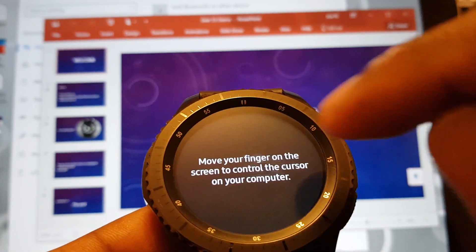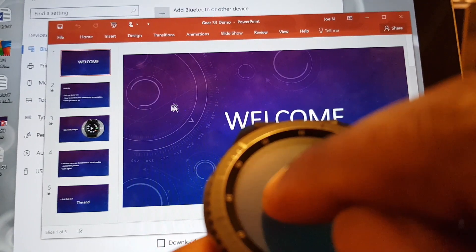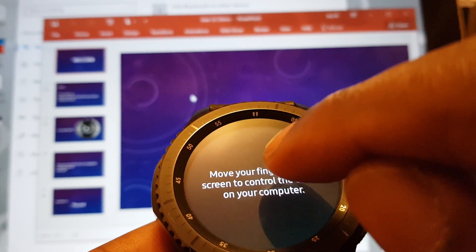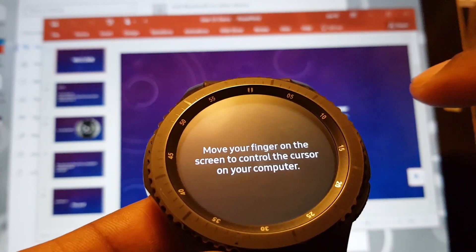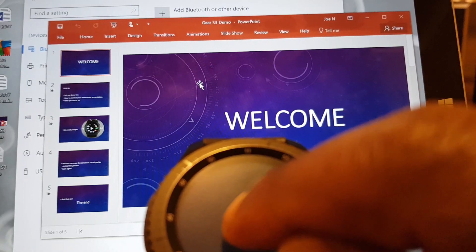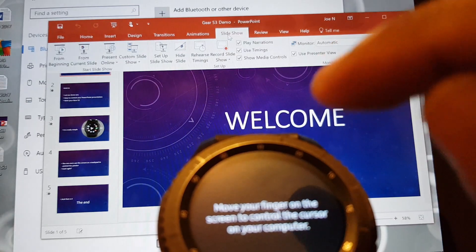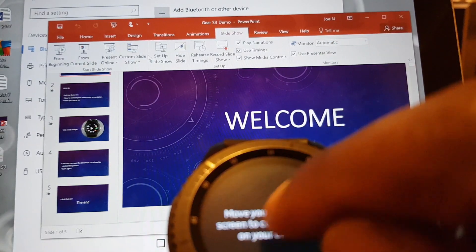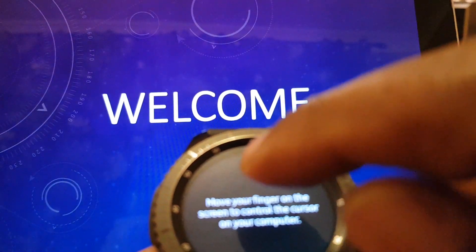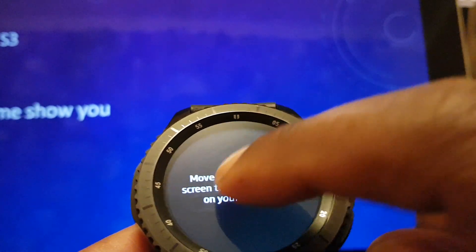It says to move your fingers on this — watch what happens. I hope you can see the mouse on the PowerPoint presentation. I'm going to use my watch to go to Slideshow and make this slideshow appear. You can see the mouse is moving. Slideshow — click. You can actually click as well. Look at that! Then you can go to 'From Beginning,' click, and watch this — you can actually go click, click, click.